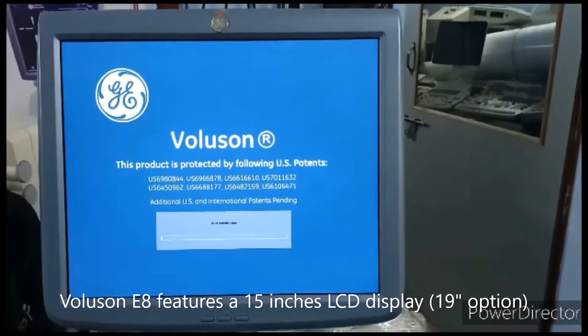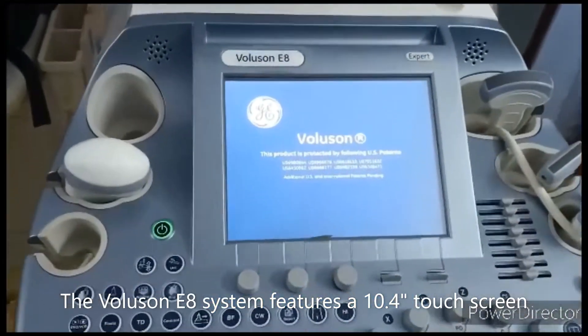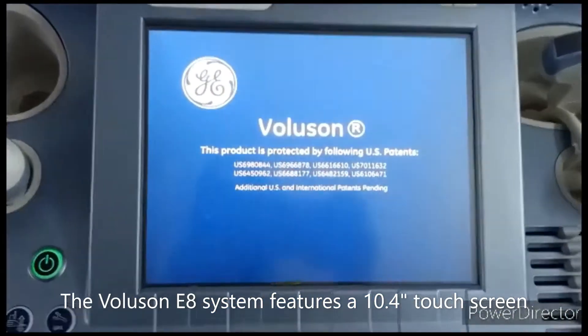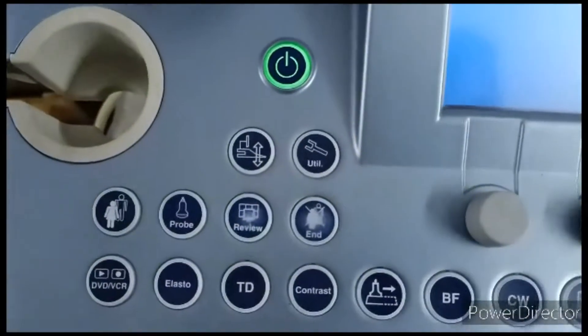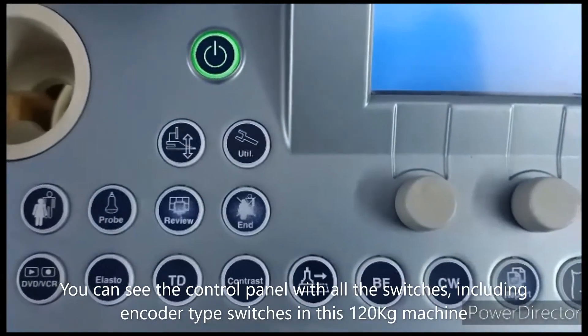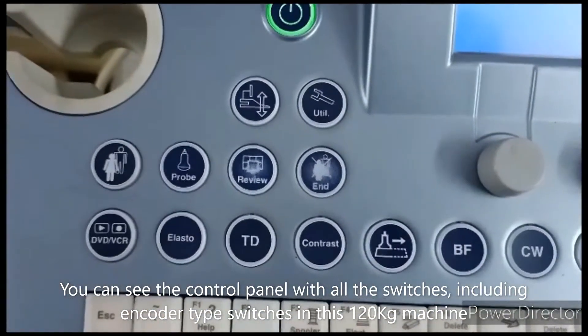This machine was launched in 2006. As you can see, the touchscreen is 10.4 inches, and this machine weighs 120 kg. You can see the control panel — control switches are available on it.